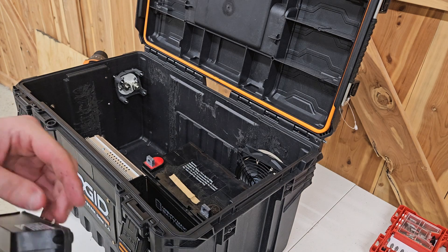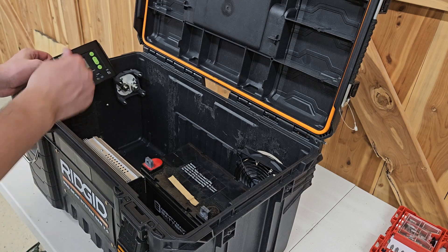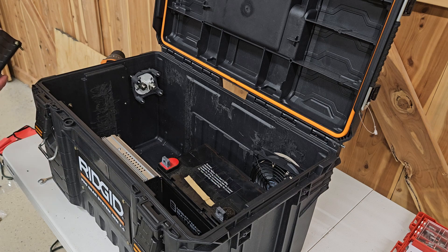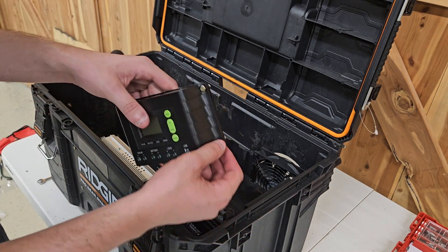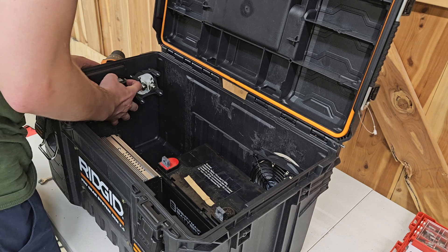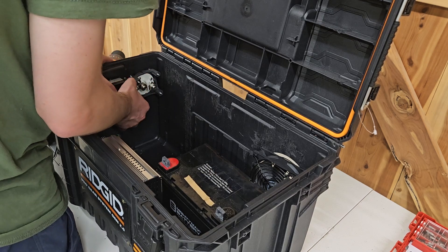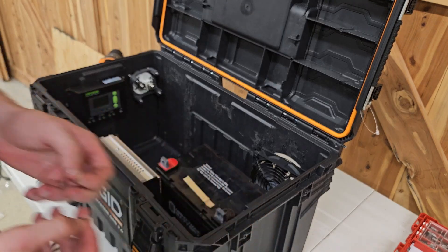I'll put two bolts in first to get it stable enough, then drill two more on the other side. I've got M4 bolts again — I think these ones are 16mm. I'll go ahead and slide these through, then on the other side put on washers and nuts to secure the solar charge controller.